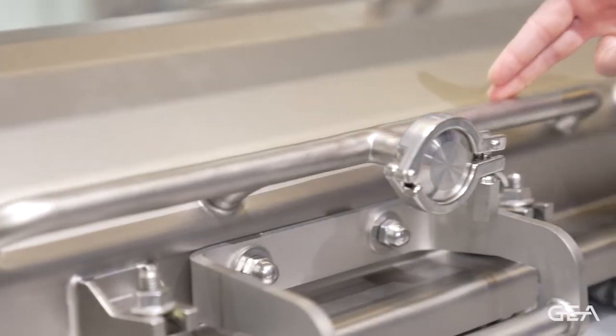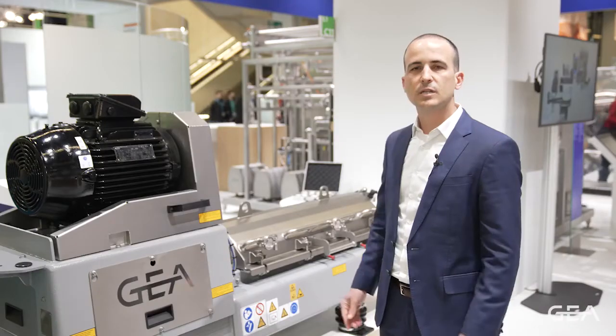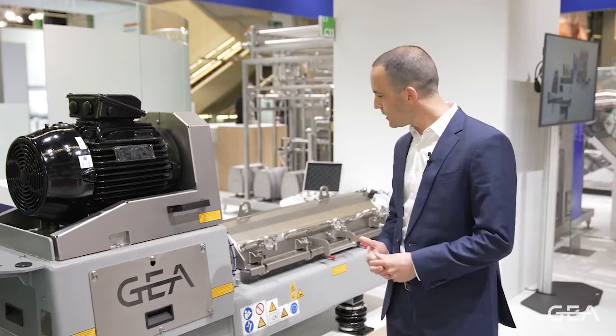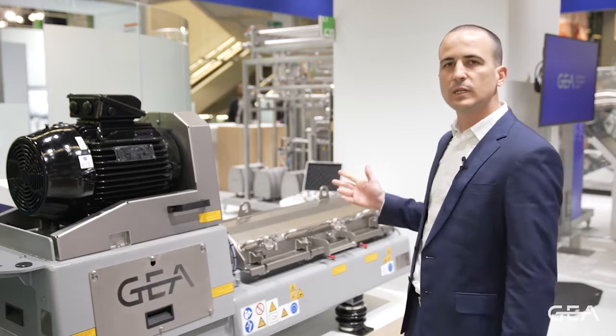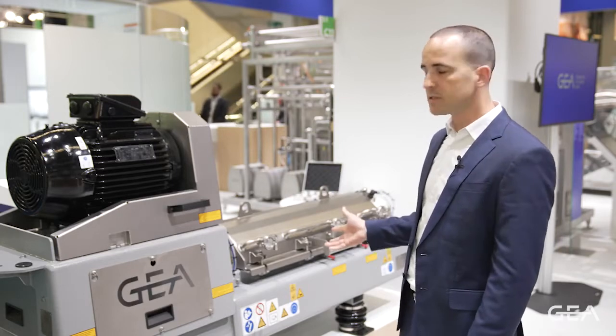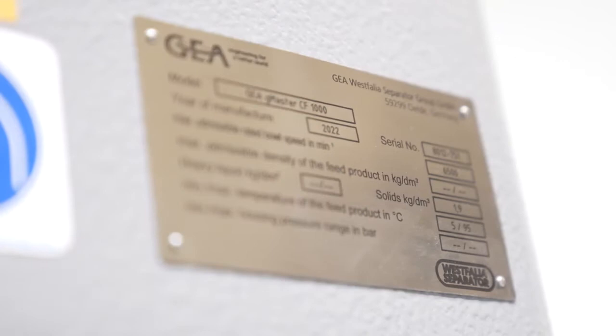It mainly consists of a bowl and a scroll inside which convey the solids outside of the machine. What is very interesting in this machine is that it contains the same features as industrial scale machines, allowing us to scale up very easily.